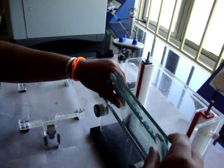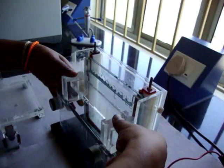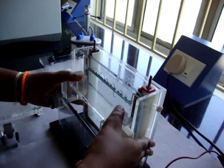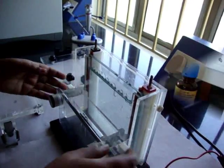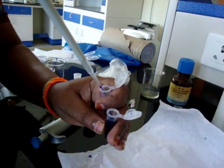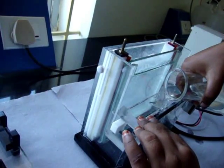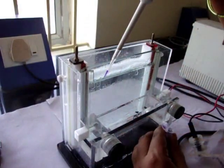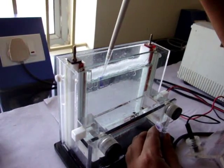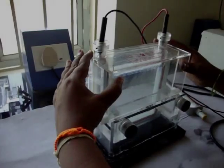The gel assembly is fitted in the electrophoretic apparatus. Depending upon the concentration of samples, the gel loading dye is added. Tank buffer is poured in the upper and lower tanks of the apparatus. 35 microliters of the sample of each genotype is poured directly into the wells. Then electrophoresis is carried out.